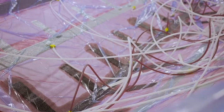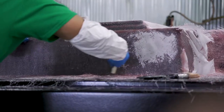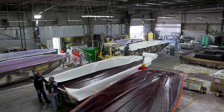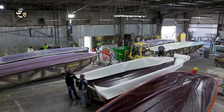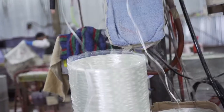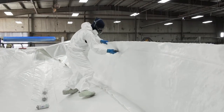Vacuum infusion is a closed molded process that allows us to create a hull or a deck, small parts that are actually thinner, but stronger, more consistent in that we know exactly how much resin and fiberglass is in each piece, and it's also safer for the environment.